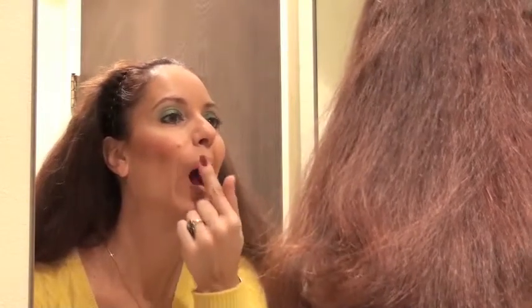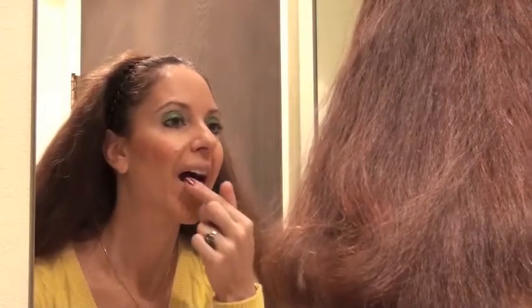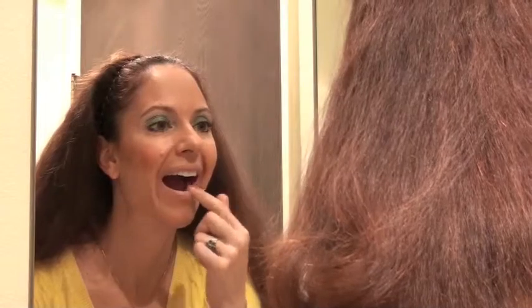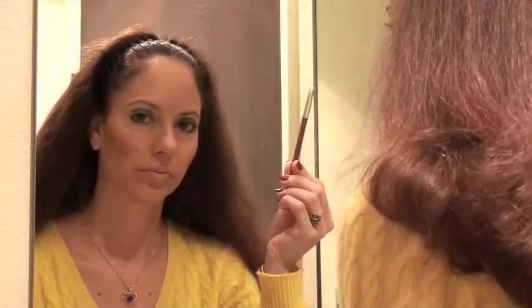I'm going to apply a base for my lipstick, which I generally do. About 98% of the time I put a foundation of some kind on my lips to help the color last longer and keep it from feathering and bleeding. This product is called Lip Lock. I will set it with powder, then apply a lip liner — shade number 42, Brick, by CC. Again, not expensive — a CC lip liner is about $4.